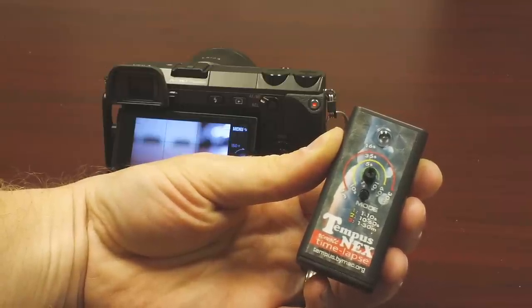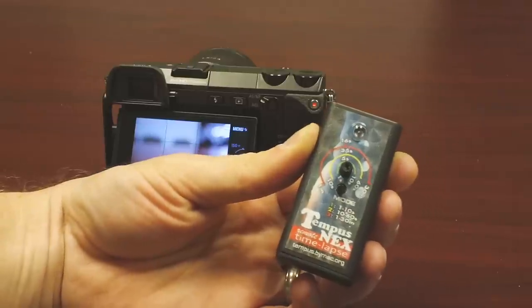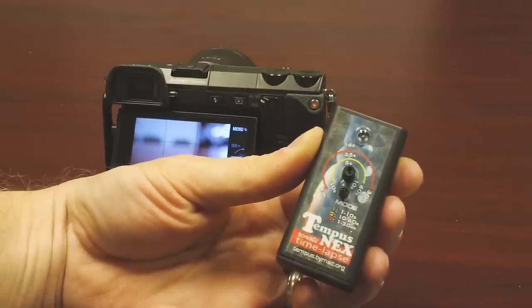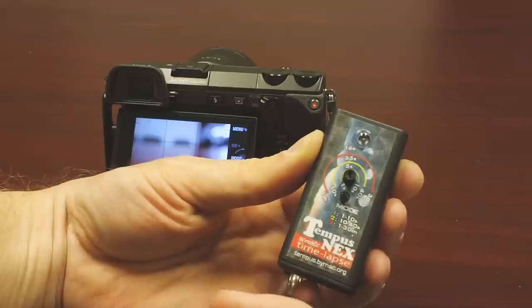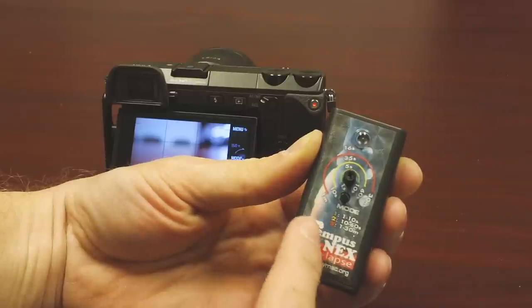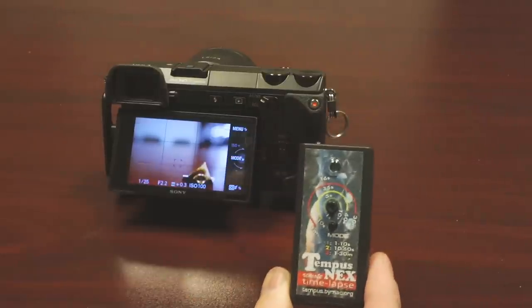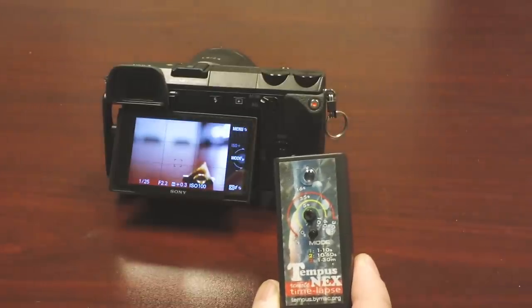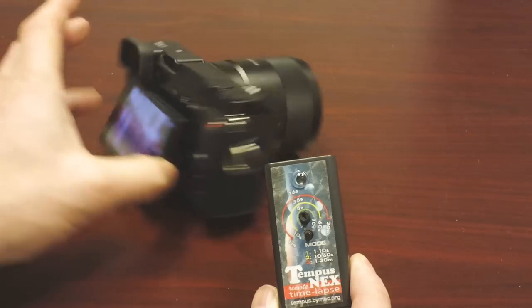This is a time-lapse controller. He also makes a controller that looks really awesome for astrophotographers using bulb mode. This one allows you to set your time from pretty much anywhere from one second to thirty minutes. It's got three modes with three different colors: one to ten seconds, ten to sixty seconds, and one to thirty minutes. He also has a quick mode which lets you manually set the time you want.